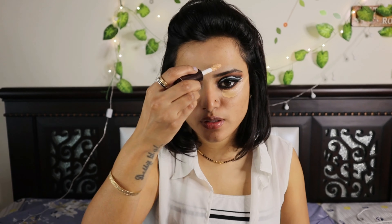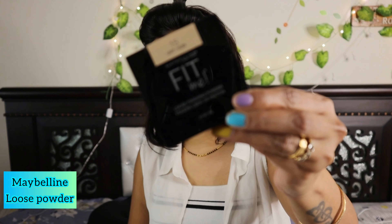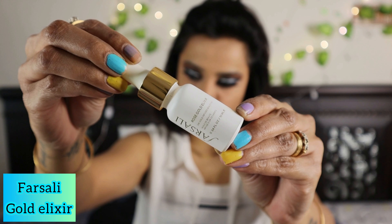Now I'm going to do my face. I'm using the Colorbar concealer on the dark areas and high-pigmented areas of my face — that's the bridge of my nose, cupid's bow, chin, and under eyes. Then I'm going to use Maybelline loose powder to pack the concealer under my eyes very neatly and gently across the entire under-eye area.